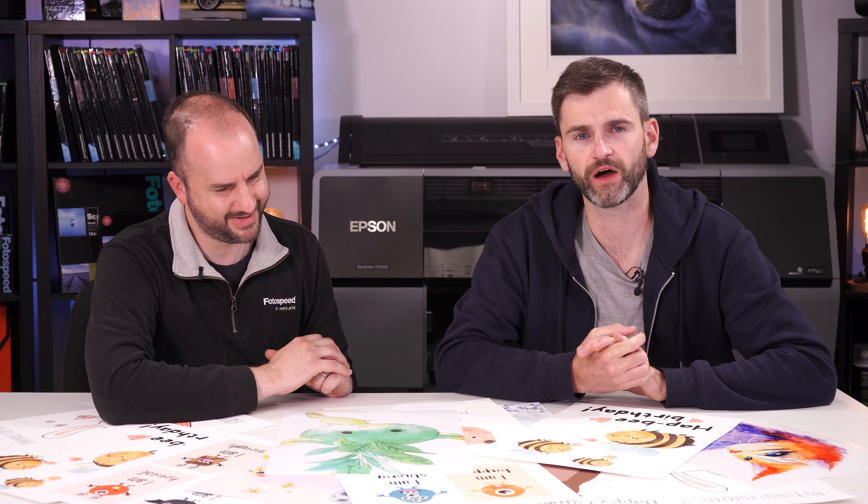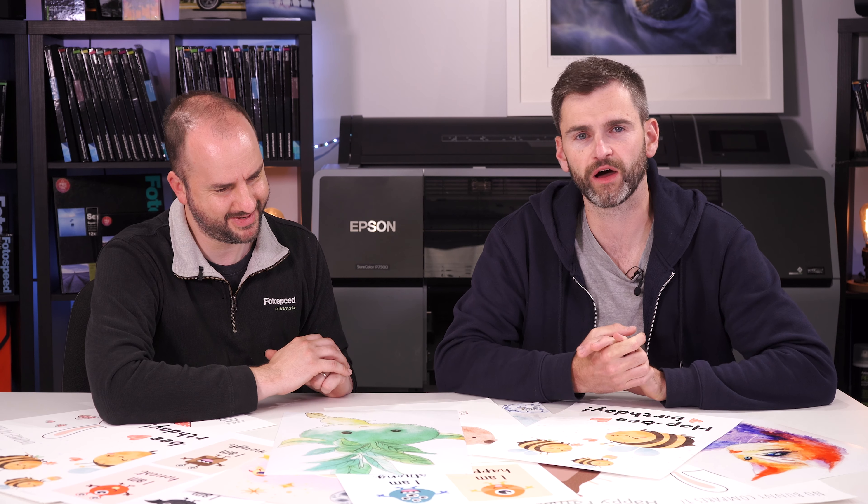We should add that colour profiles are highly recommended by us — we advocate that you use them. It is a free service we offer. Each of our papers comes with a free service where we will give you free custom profiles. So if you've got your printer, we want to get the best colour out of it and match between the screen and the print. A profile, in essence, tells the printer what to do — because a printer doesn't really know what it's doing without one.